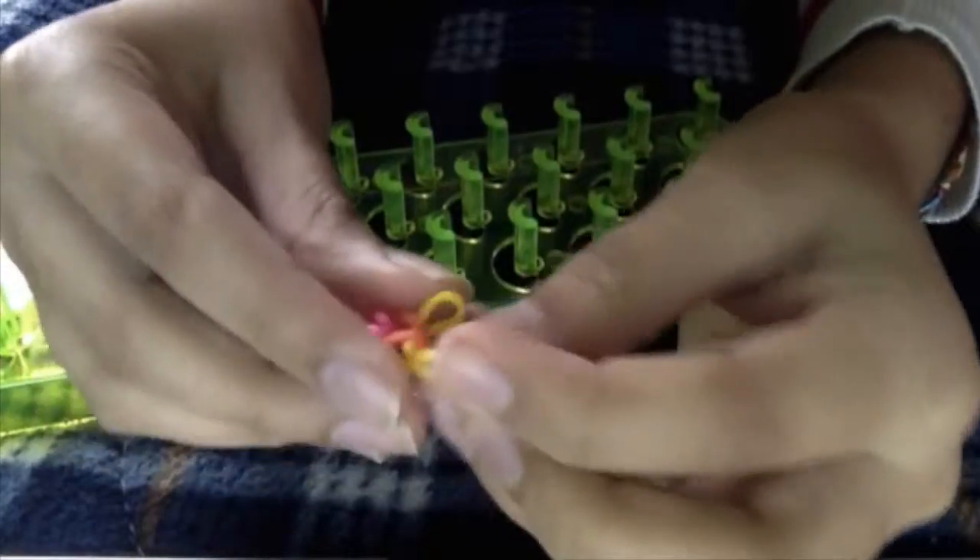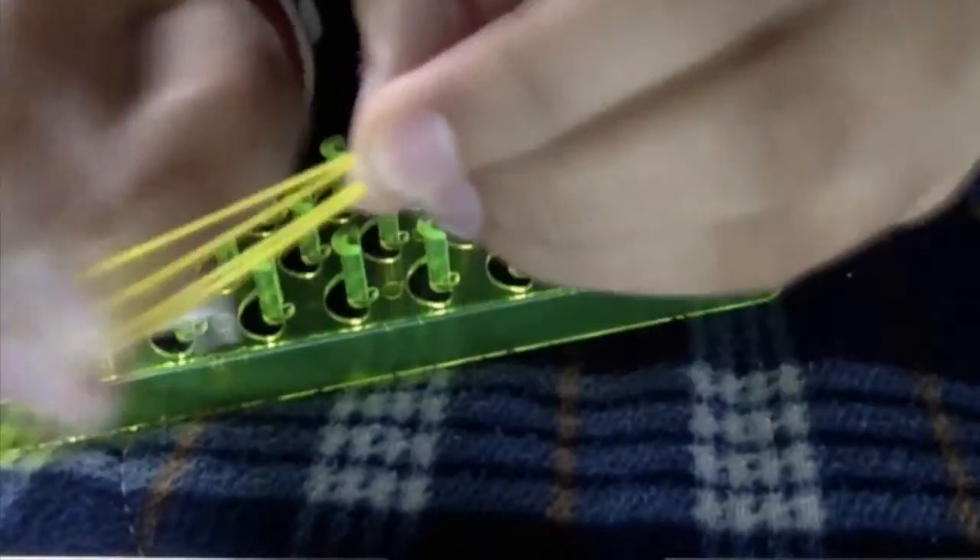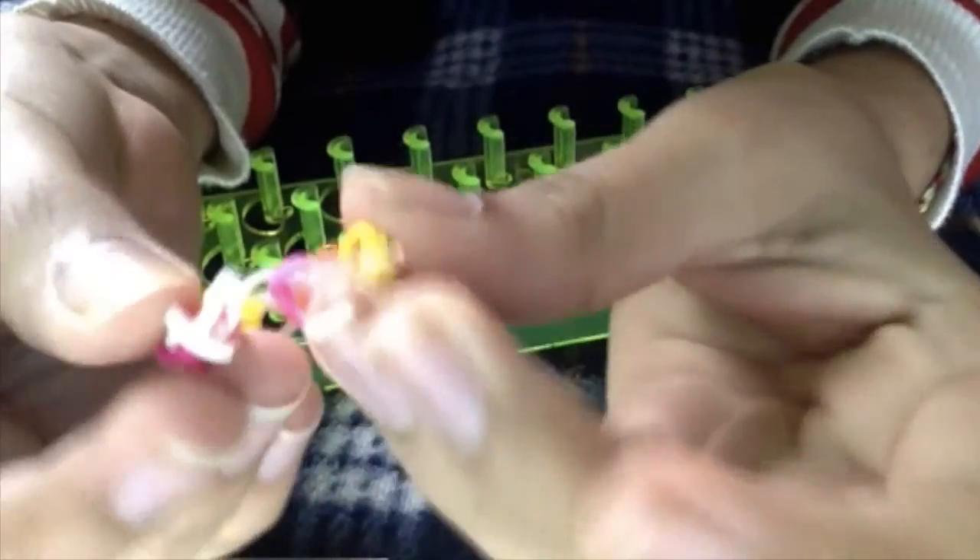If you want to finish your loom, you're going to grab the last band, pull it out of the peg, and do the same thing with the other side. Now that you have one band left on the peg, you're going to grab it and take it out from both sides but leave it on your hook. Then you're going to get your C-clip and pass both sides of your band into one side of your C-clip like this — sometimes it's difficult and you need some pressure.